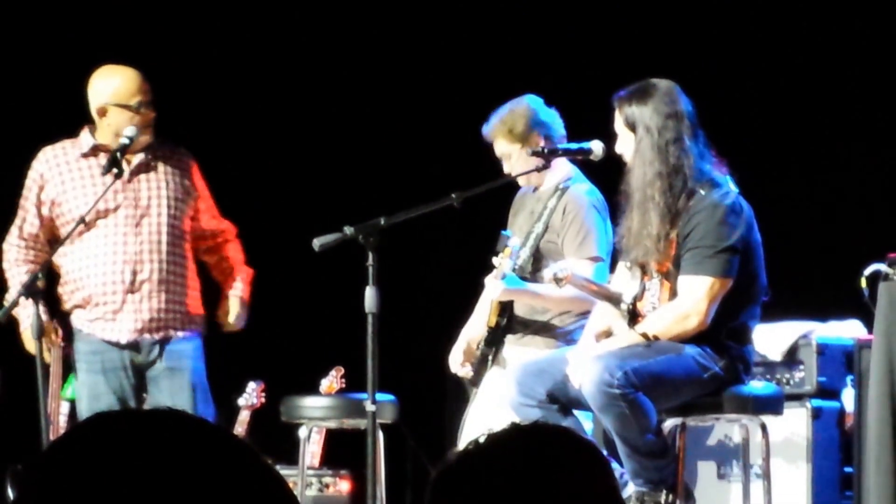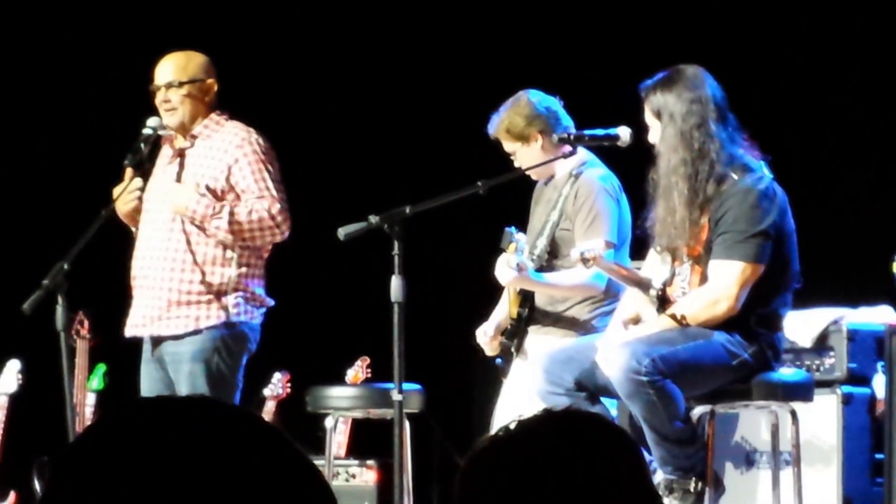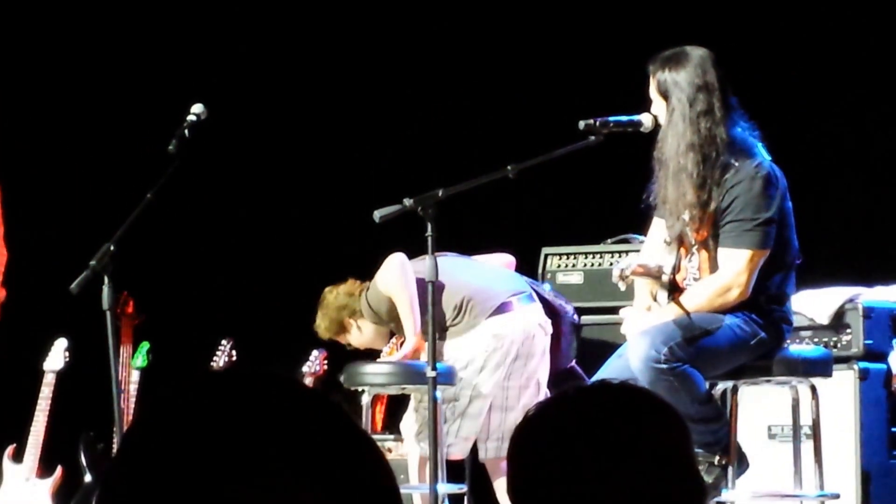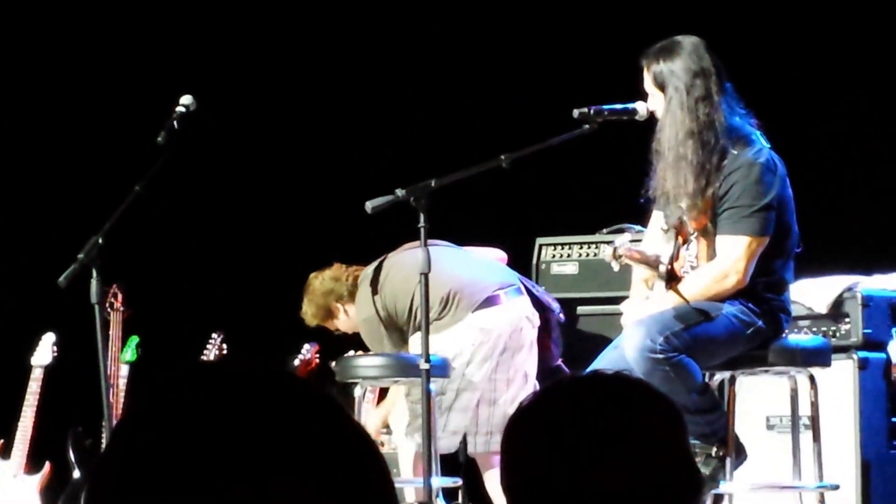So let me hear you play. See how I got off the hook? We have a cool Boogie. What kind of amp do we got there?